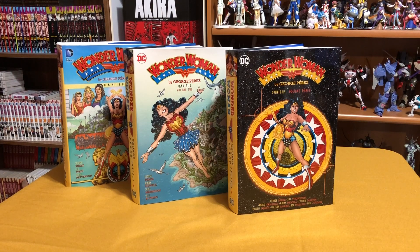Welcome back YouTubers. This is Omar from Near Main Condition, and every time I see something like this I get really excited because DC decided to collect all of the George Perez Wonder Woman in omnibus format and they followed through and completed the run. So here I am to talk about the three omnis that make up the George Perez Wonder Woman. This is going to be an overview and while I look at the inside I'm just going to talk a little bit about each book.